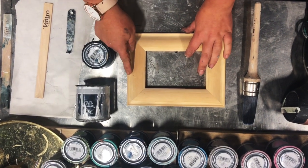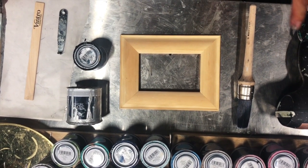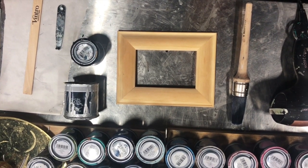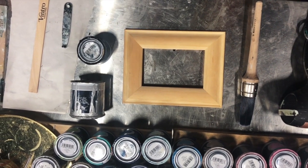Hi guys, Dorothea here from the Ventro Paint Bar. Today we're going to do a quick demonstration of how to use Ventro silver metallic paints. We've been getting a lot of inquiries around it and we've had lots of customers really enjoy using it.